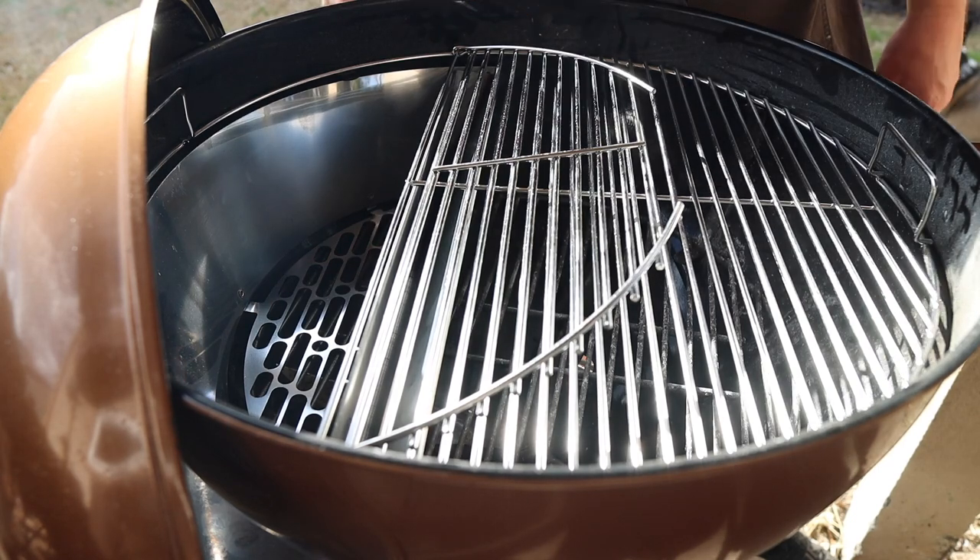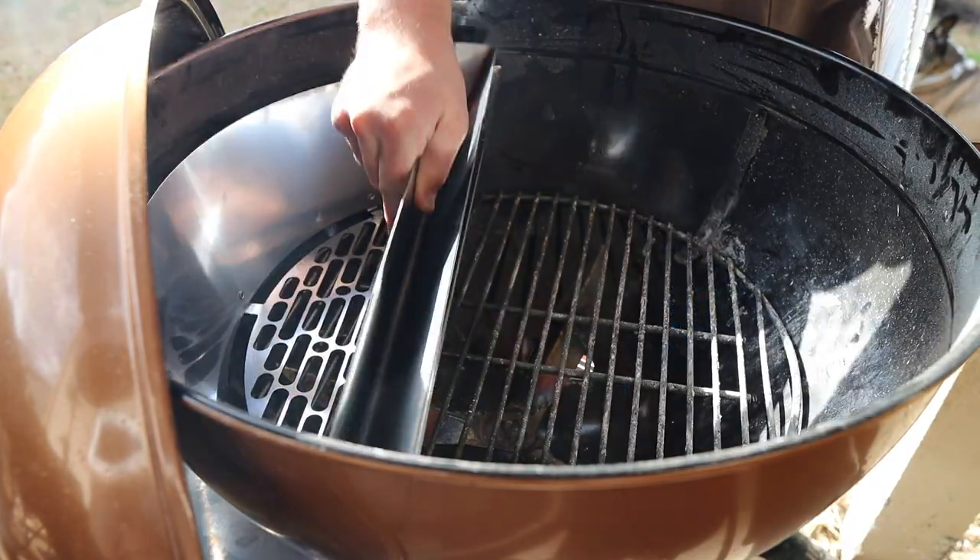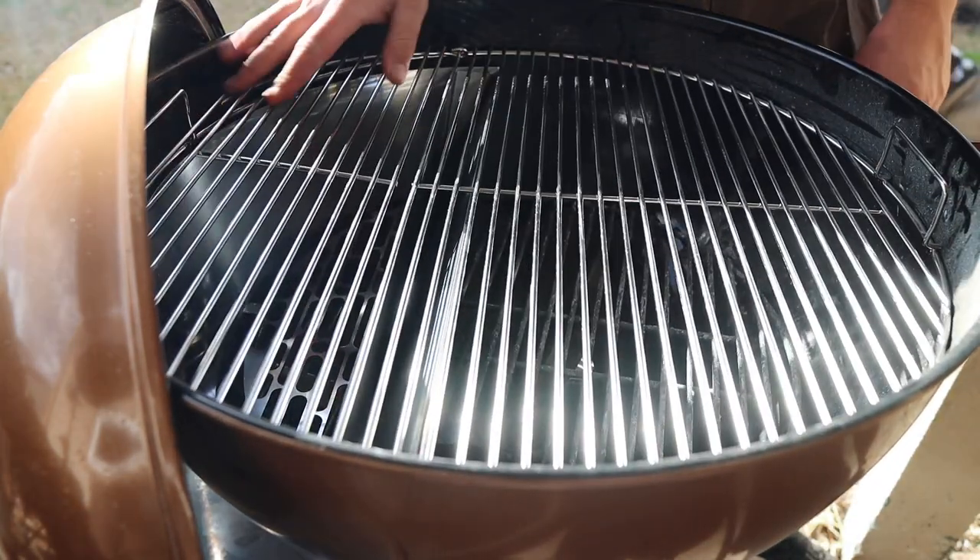Because of the wall on the Slow 'N Sear, you can fit a lot more charcoal coming up vertically, getting coals closer to the grate for an incredibly hot sear. Pop out the water pan and you can fit even more. For low and slow cooks like brisket, ribs, or pork butts, the Slow 'N Sear works really well as a baffle, but it still lacks convective airflow — especially important for brisket — because the bottom vents come straight up.